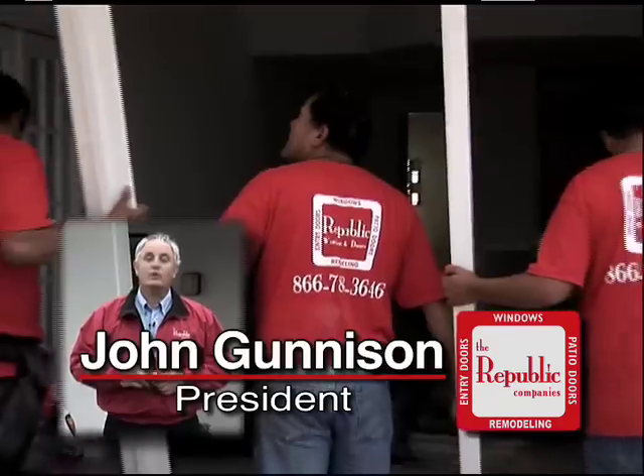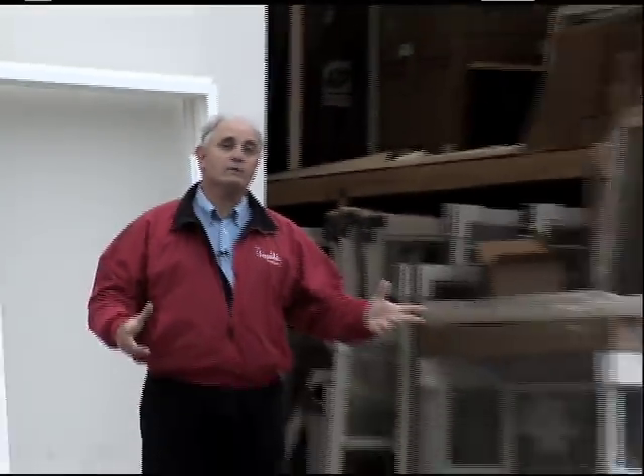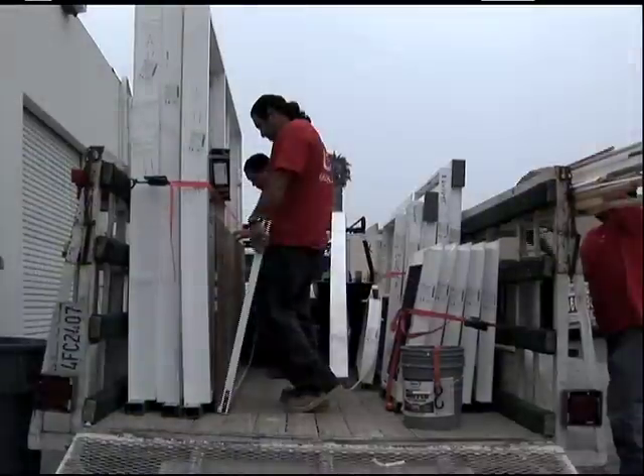Hi, my name is John. We're going to take you on an installation today and let you see exactly how we put windows in and how beautiful they look once they're finished. So here we are loading up the windows and we're heading off to Laguna Niguel just in a few minutes. We'll see you there.